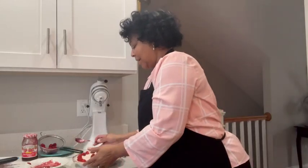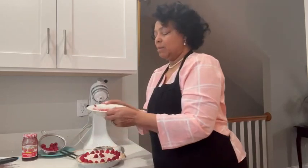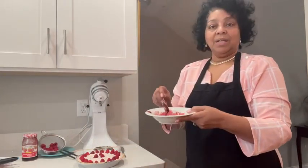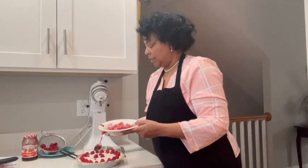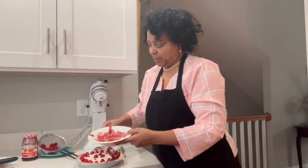And I've got my raspberries on, and I'm going to take some of that jam that I put in the microwave to make it more liquid, and then I'm just going to drizzle this on top of my raspberries.